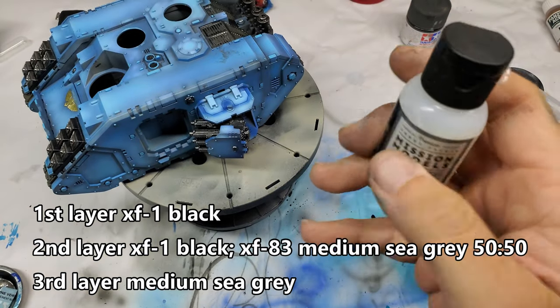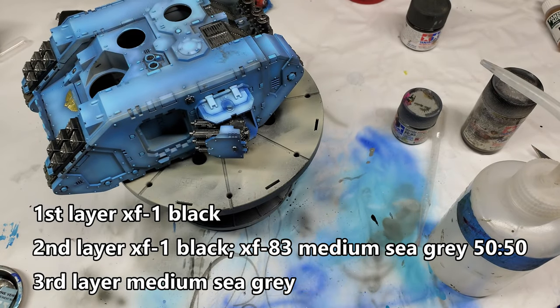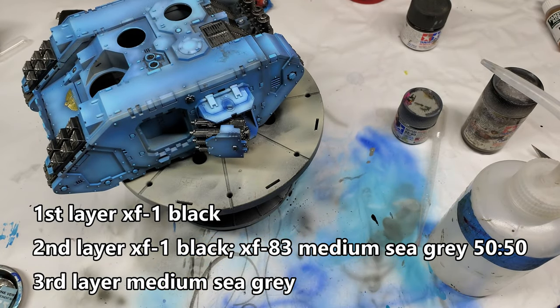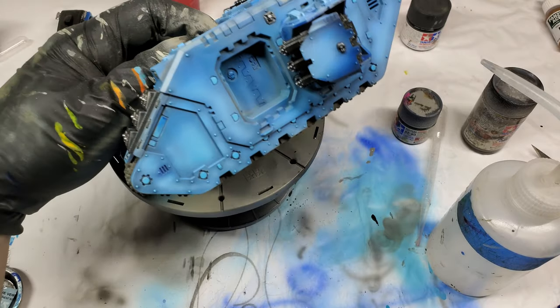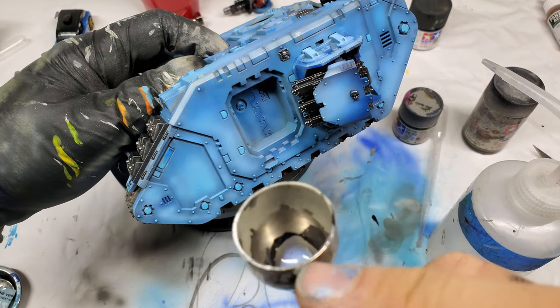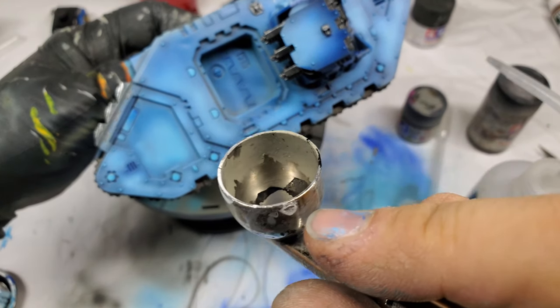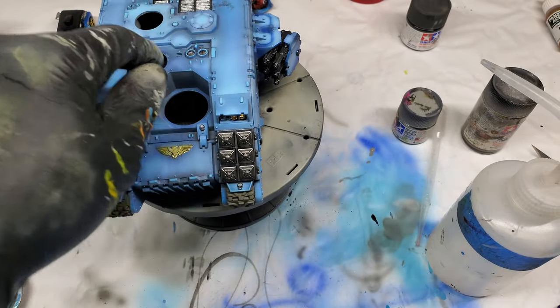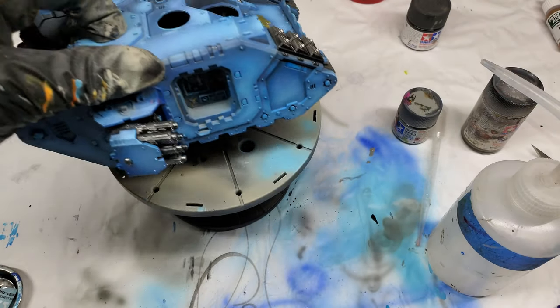I already did all the highlighting and didn't even talk about that. I used a medium sea gray with black for the second highlight, and then finally for the ultimate highlight it was just full-on medium sea gray without any black. If you're highlighting up from a darker color, you can just add whatever color you're using into the airbrush to add a little bit of coherency with all that.